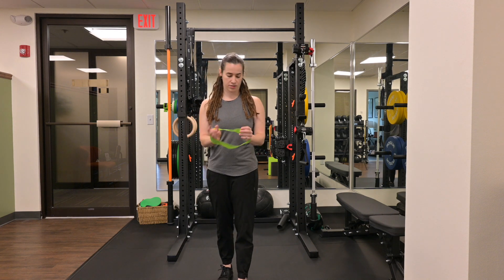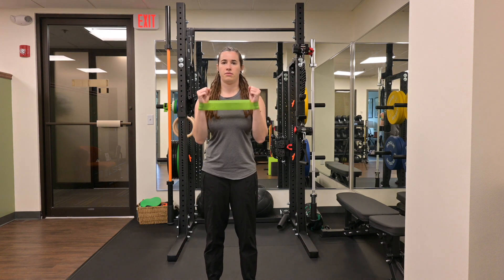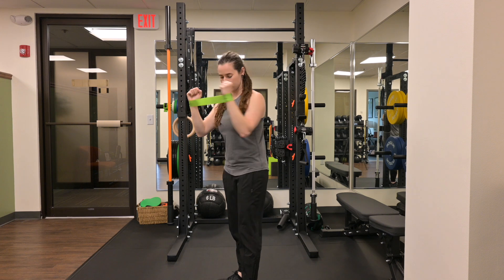W's with a loop band at your wrist. Take a loop band, place it at your wrist. From here, I'm going to bring my arms up to a little bit below 90 degrees of shoulder flexion.